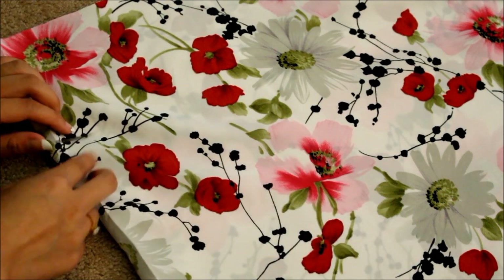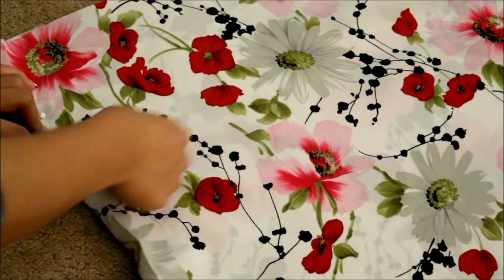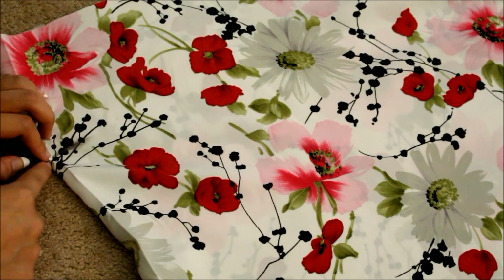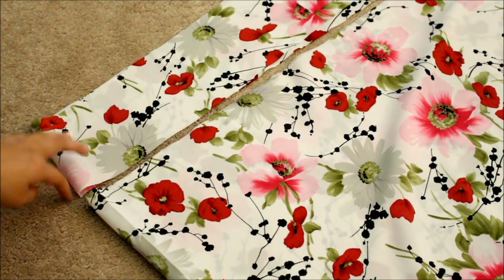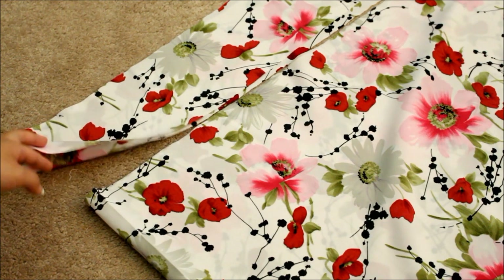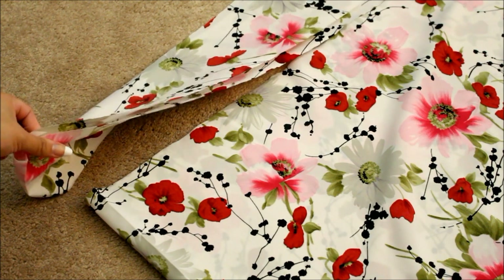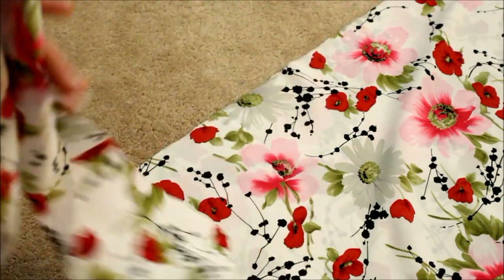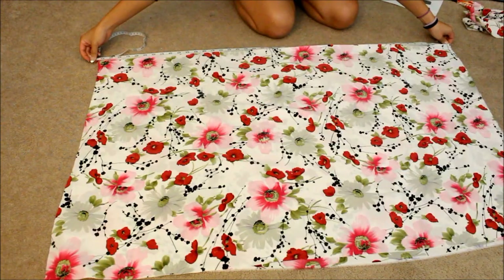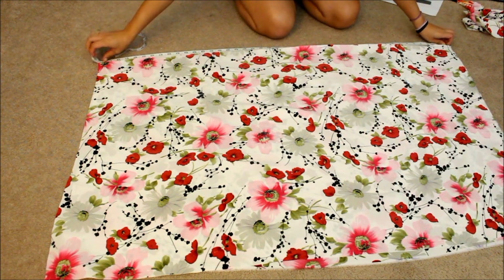Draw a chalk line all the way straight down and then cut this fabric off — I cut this part off all the way down because I don't need it. But you want to keep that piece so it can become kind of like your waistband, or something to tie around your waist after you're finished.